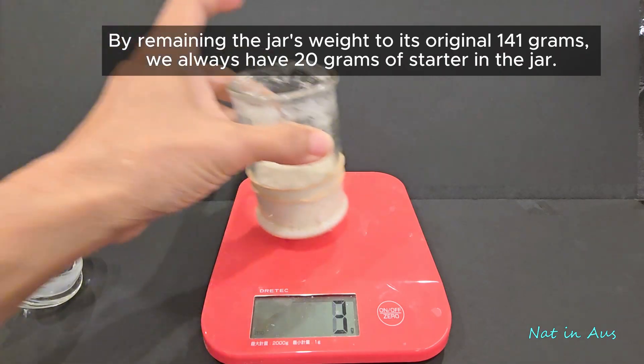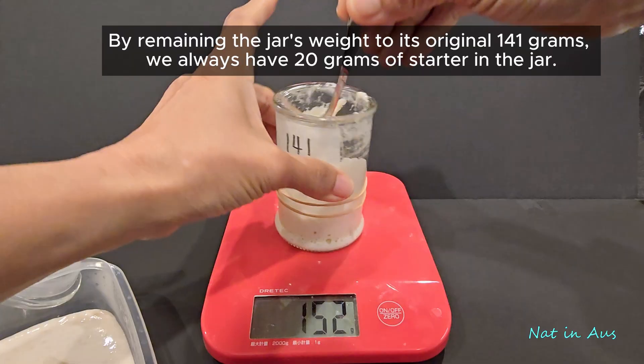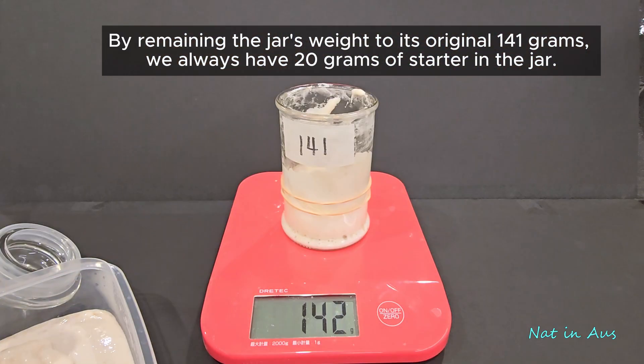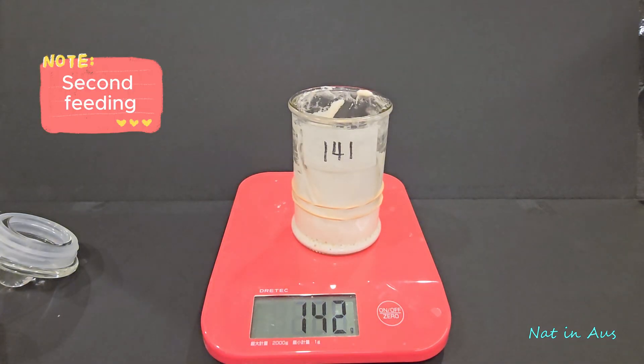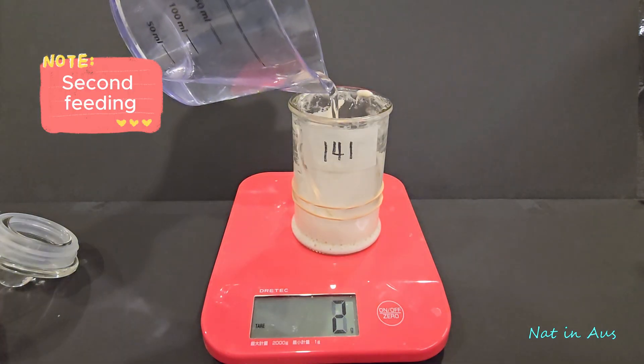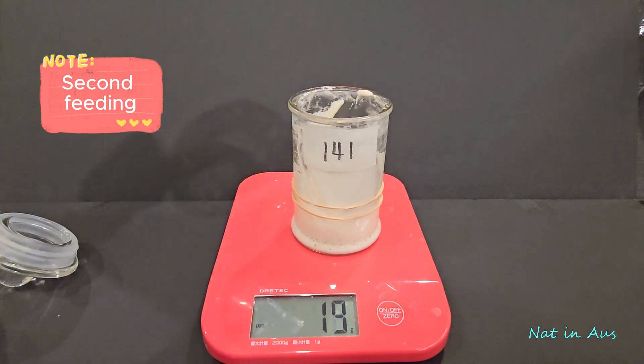We will now begin our daily feeding routine. We'll scoop out all but 20 grams of starter — this is the key to our low-waste method. To our remaining 20 grams, we'll feed it our flour mixture and water in a 1-1-1 ratio: 22 grams of flour and 20 grams of water. Mix it well, and now we follow this same routine whenever the yeast eats all the flour in the jar. Be consistent.